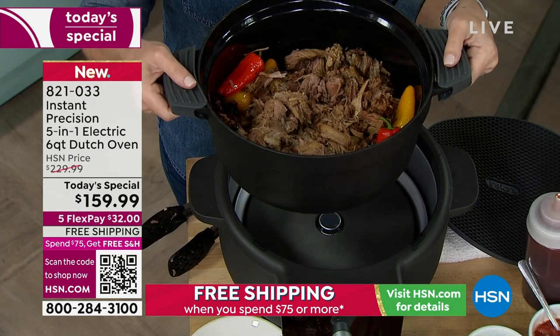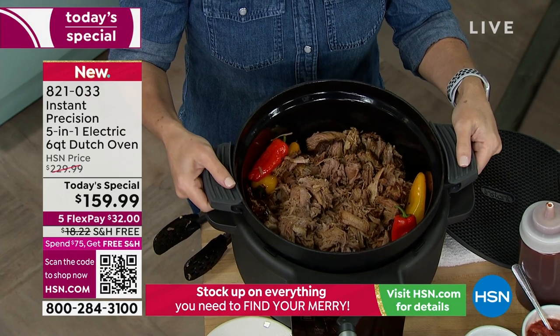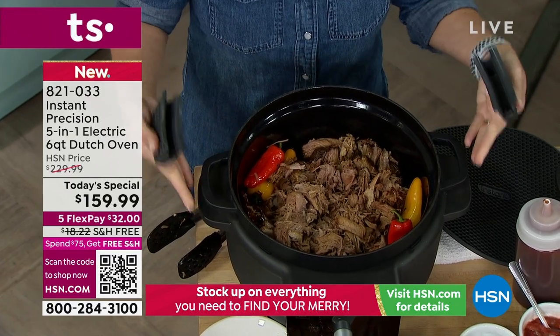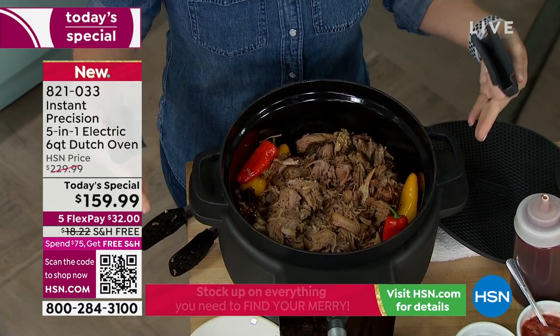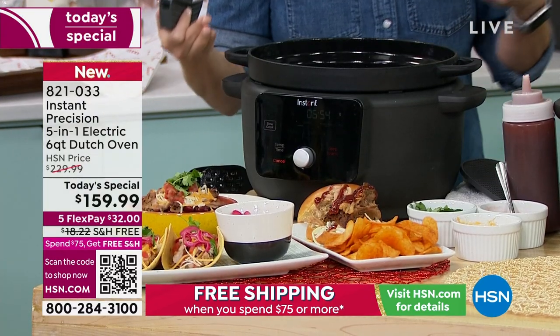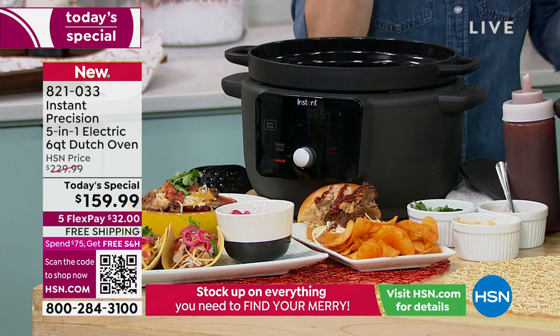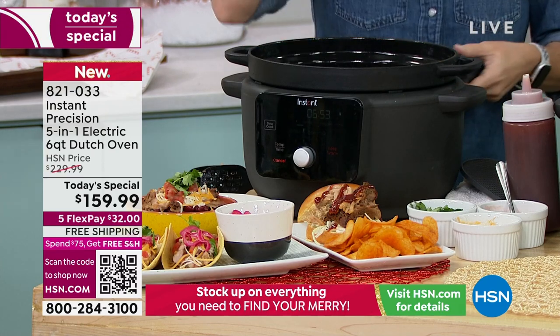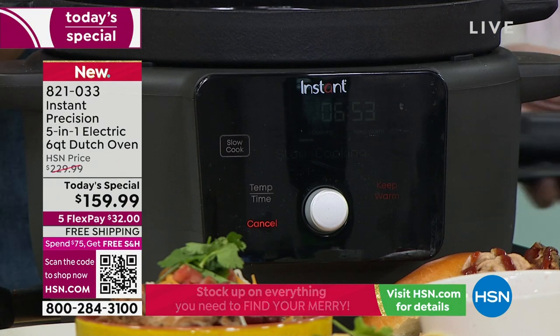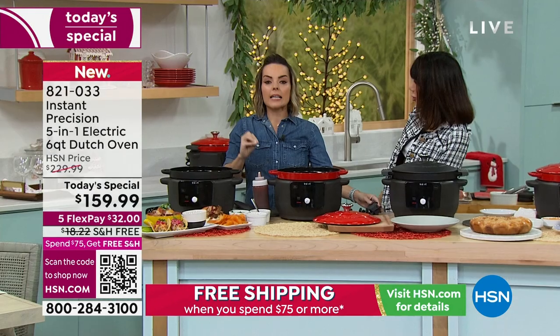I could take this to the stovetop. I could take this to the oven. This makes it completely different than anything else on the marketplace, because a normal slow cooker has a ceramic vessel that stays in there. With a pressure cooker, it's a stainless steel vessel that cannot go anywhere else. With this, you're getting a beautiful Dutch oven — enameled cast iron. Which is huge.